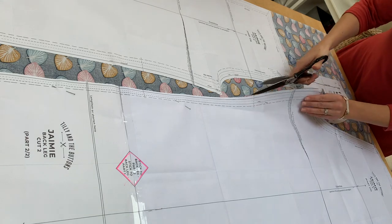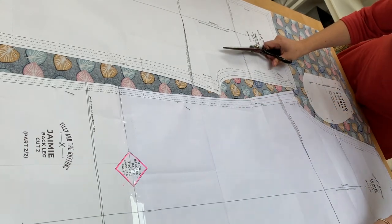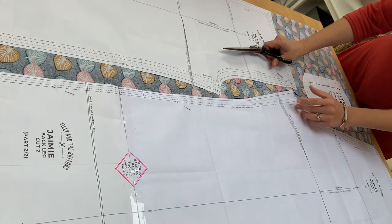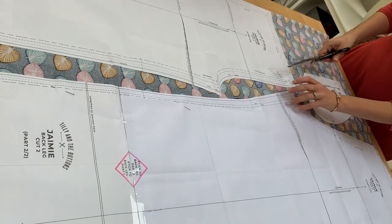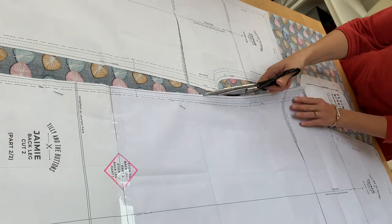You'll notice that when I'm cutting I'm right on the edge of the paper. Most modern sewing patterns include the seam allowance, so you cut right next to the edge of your paper — you don't need to add an extra centimetre away from the edge.